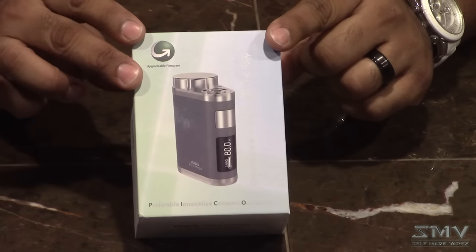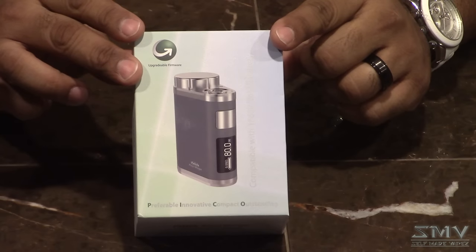Packaging — it's nice, solid packaging. iLeaf is a company I've known to respect. In fact, I've got their Mellow 2 — great tank. The Mellow 3 just came out.